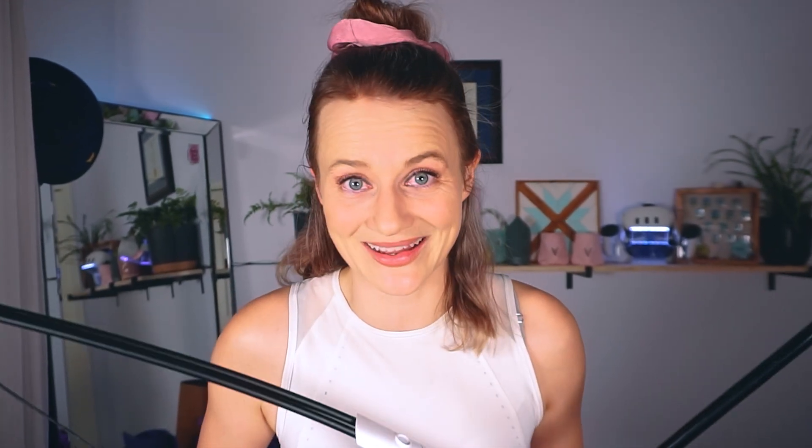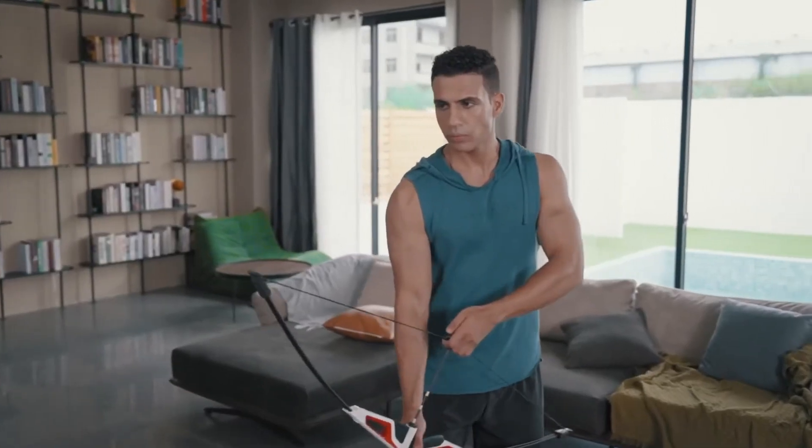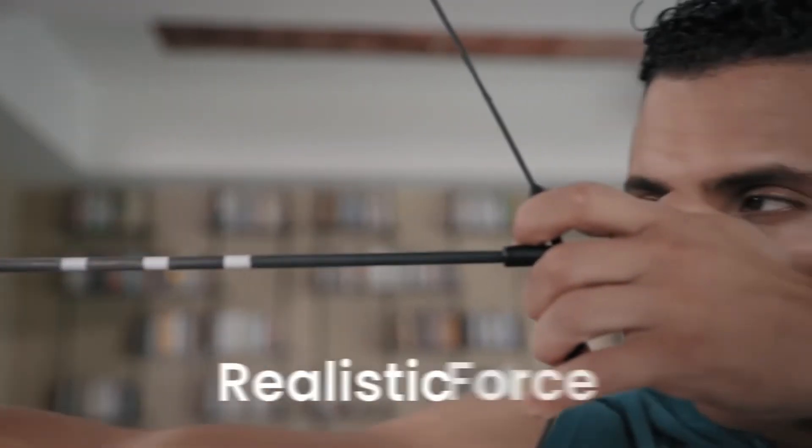Is this new virtual archery workout system capable of making me break a sweat? And is it enjoyable enough that it's something I can easily and conveniently add to my workout routine? Let's find out!